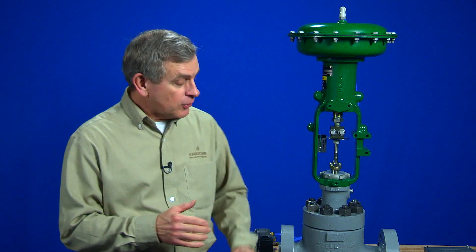Hi, I'm Jim Jones with Emerson. In this video, I'm going to show you how to mount the Fisher 3582 pneumatic positioner on a Fisher 657 size 40i direct acting actuator.